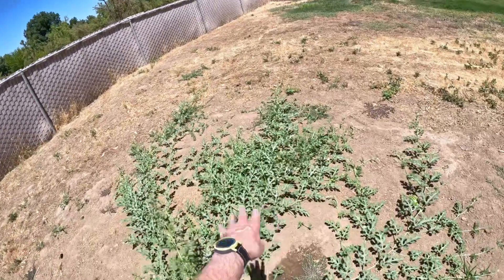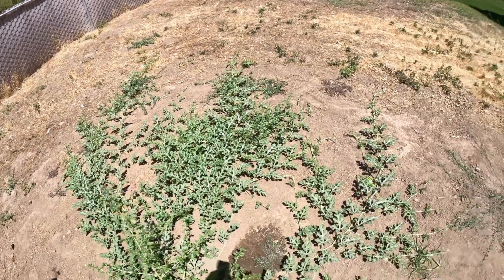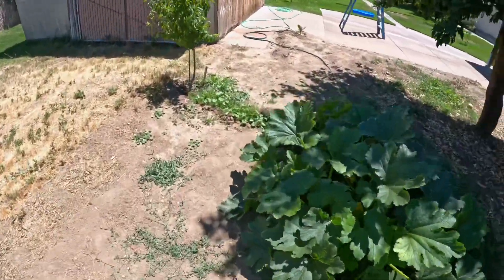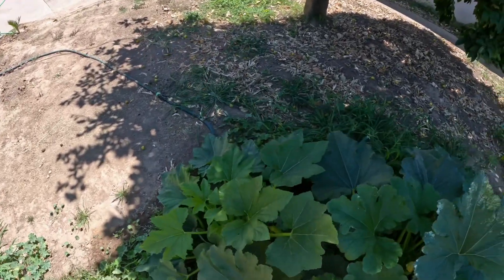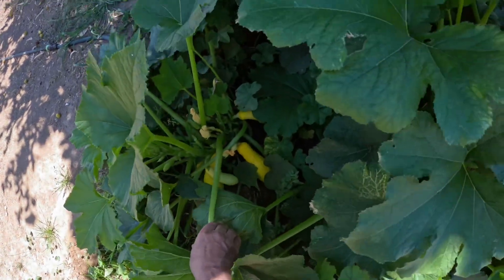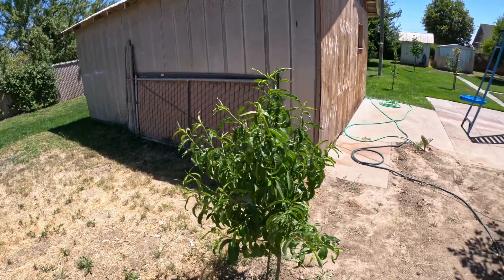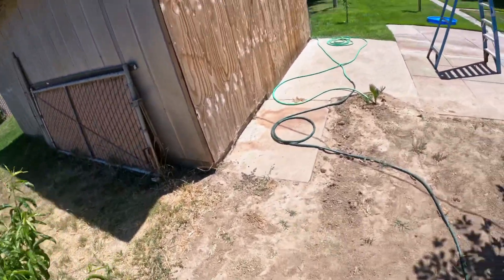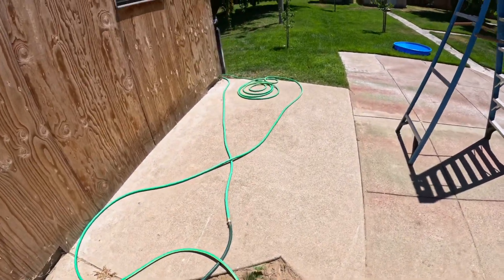That plant over here spreading in that direction is a watermelon plant. Over here we have a squash plant and there's all kinds of squash in there. There's some kind of fruit tree that I asked for — grandpa put it in — but I'm not sure what it is because they took all the labels off.